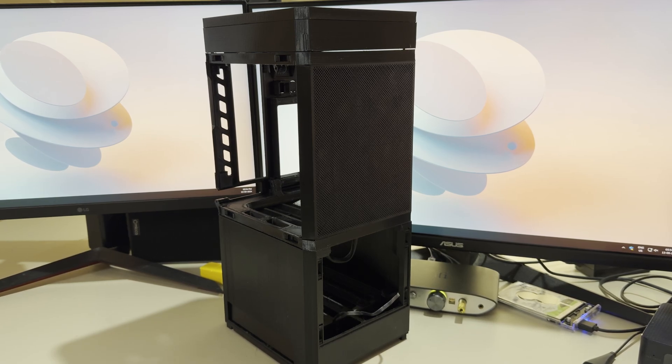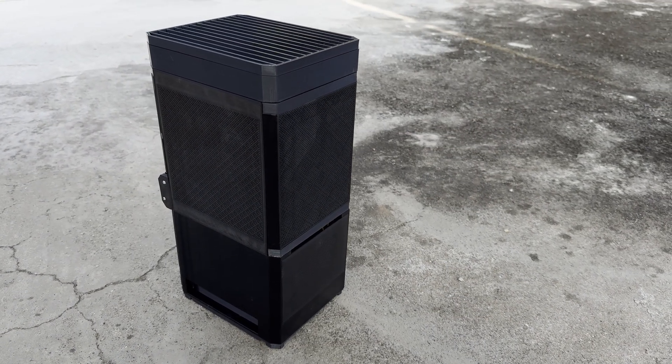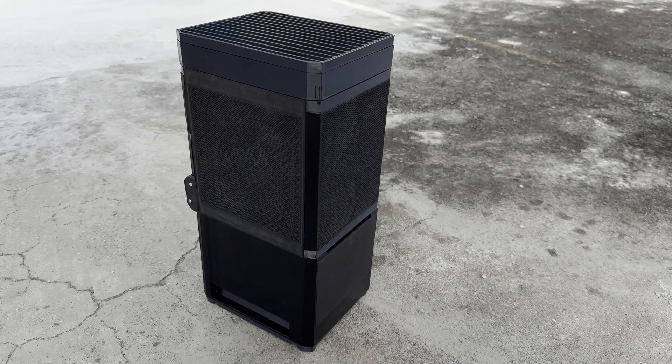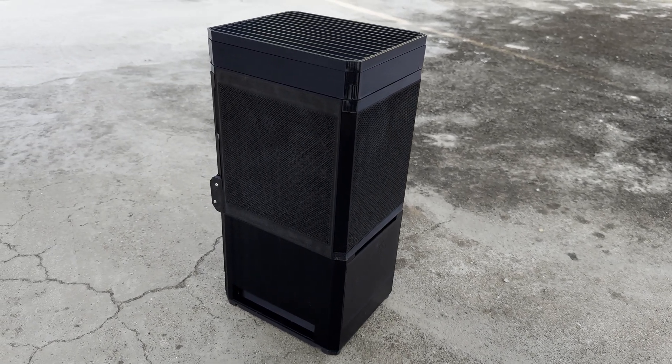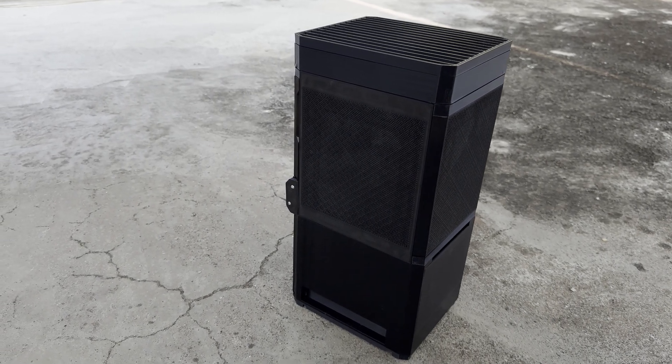Hey everyone, welcome back to the channel. Today I'm really excited to walk you through my custom NAS build featuring a fully 3D printed mini ITX case with stackable expansions. This build is all about maximizing storage while keeping things compact, thanks to its modular case design that I printed myself. Let's dive right in.